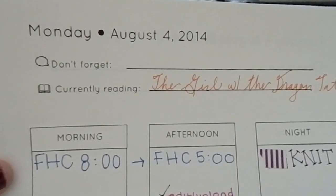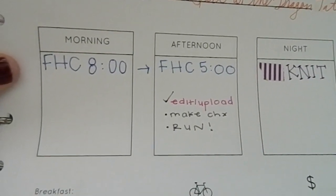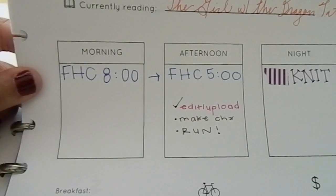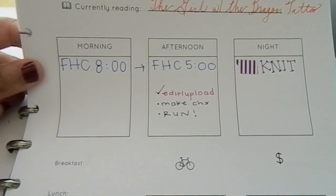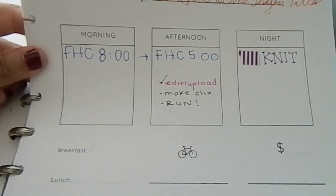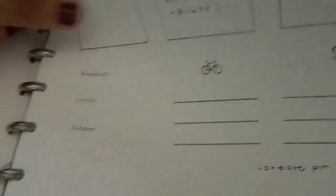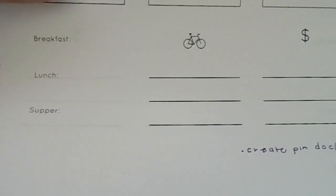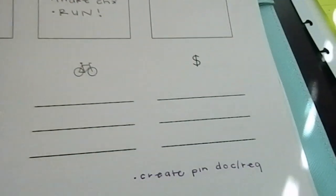Let me show you what I tried to do — I have the date on top, a 'don't forget' memo, and 'currently reading,' which was during the summer when I actually had free time. I liked how the Erin Condren had the day split up into morning, afternoon, and night, because having everything timed out to an exact hour doesn't work for most days for me — unless I'm extremely busy. I tried meal planning too — that didn't really work. Tracking money was helpful for a while, but I finally have my money right, so bye-bye daily pages.